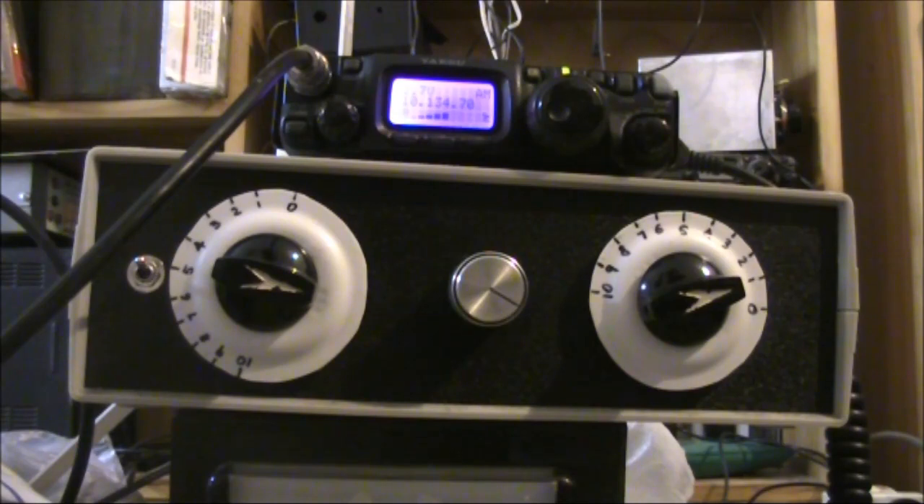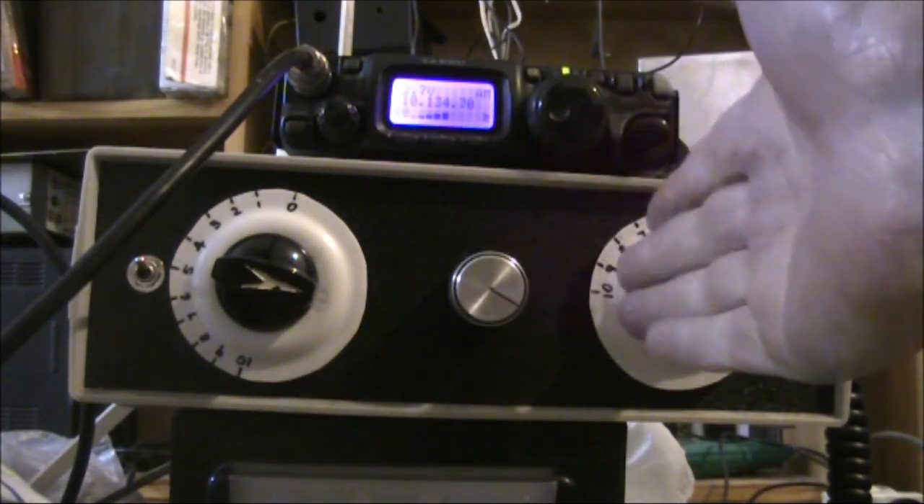Right now I've got a G5RV antenna set up. Unless you've got open wire feed line going all the way into the shack with a balanced antenna coupler, it's not going to be a good performer on 10MHz. What I'm interested in just for today is the use of an antenna coupler here.